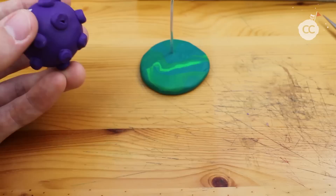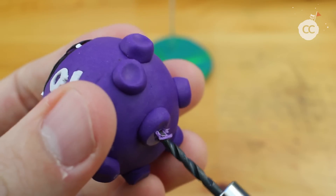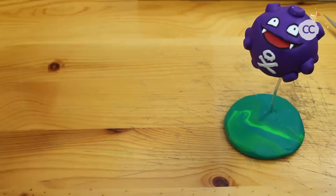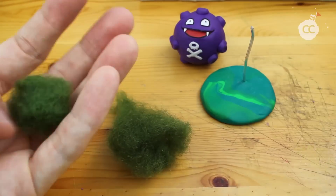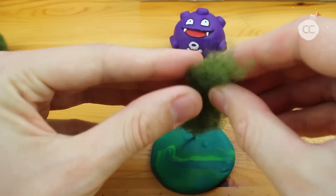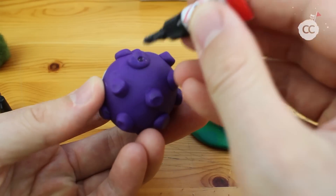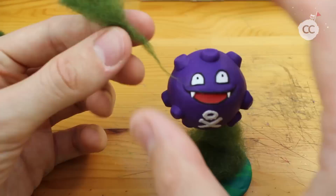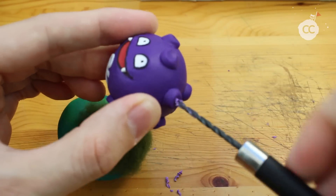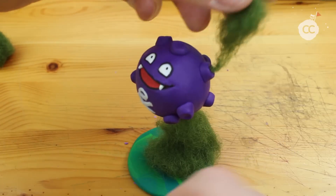Now comes a very tricky part — I use a drill, a hand drill. I highly recommend this tool and I will link it in the description if you're interested. We need some green wool, a lot of green wool, and I try to make the shape as if it looks like steam coming out of Koffing. Use some super glue, stick it all together, and we create some more holes with the drill, gluing some more green wool into the holes.